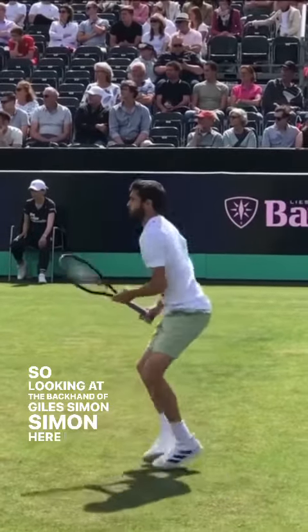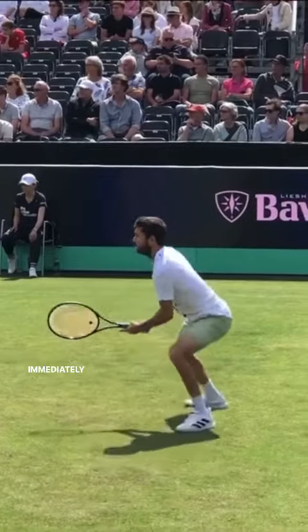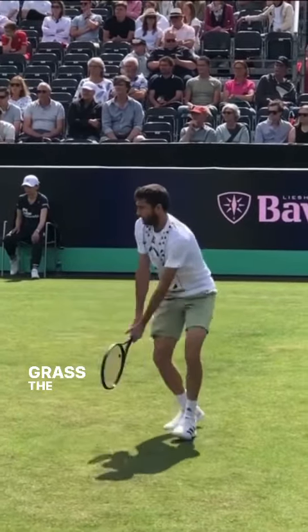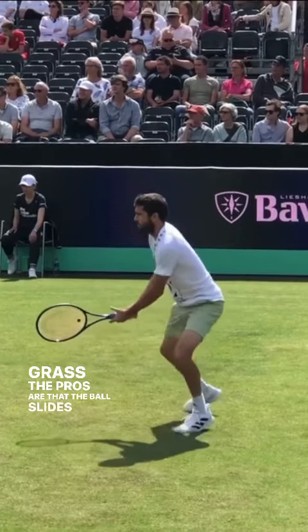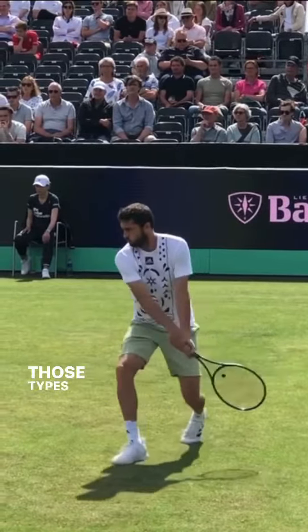Looking at the backhand of Gilles Simon, I wanted to highlight the fact that he drops the racket head down immediately. There are some pros and cons to this. On grass, the pros are that the ball slides and skids through lower, so it makes it a little bit easier for him to manage those types of balls. But the big con is that he doesn't generate enough racket head speed.